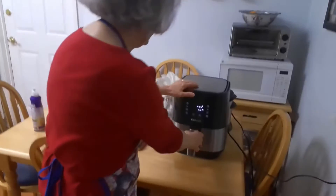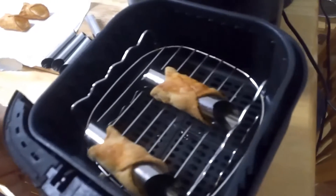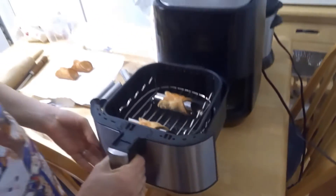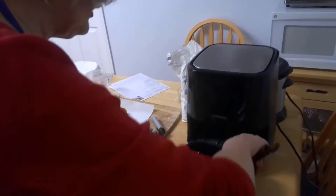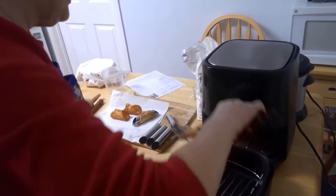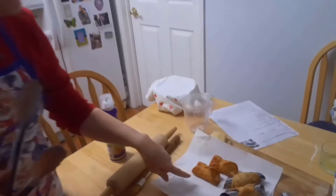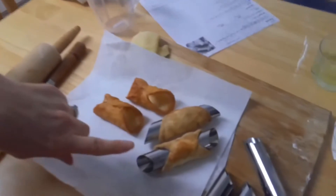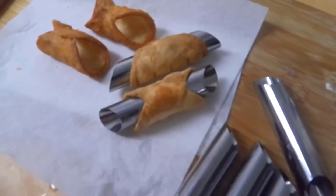Now it's been a full seven minutes, so let's check the cannoli. I think they're fine, so we'll take them out of the air fryer using tongs because they're pretty hot. These are our fried cannoli and this is the air fryer version — we'll see how they taste in just a little while when they cool.